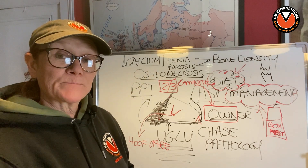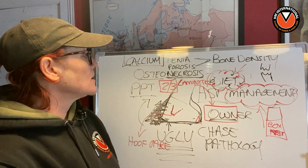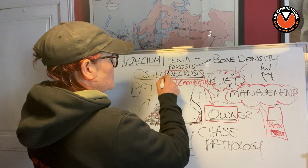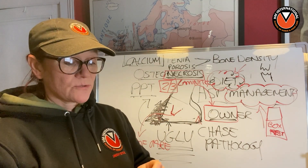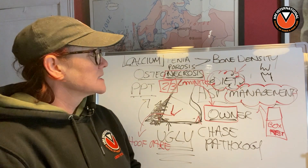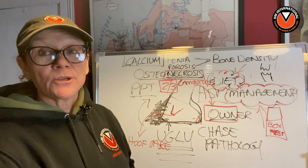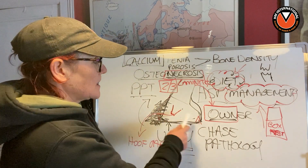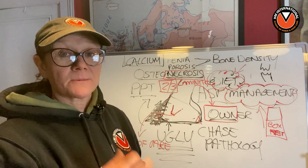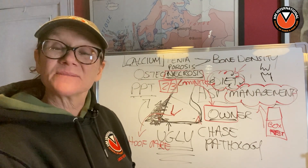There you go — it's not rocket science: a lesson on osteonecrosis. I hope that helped and I hope you understood it. Osteonecrosis is bone loss through starvation of blood supply. It doesn't need to happen, guys — it's a travesty, it really is. It shouldn't be happening. We should have horses who, if they're going into laminitis, have their foot trimmed properly. And the owner needs to learn about diet and management. I hope that helped — see you again in another lesson. Bye-bye.